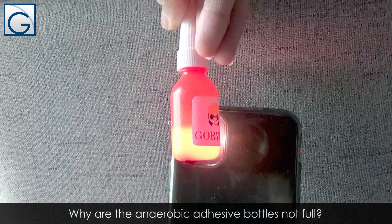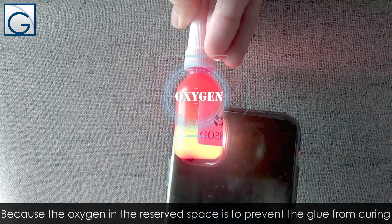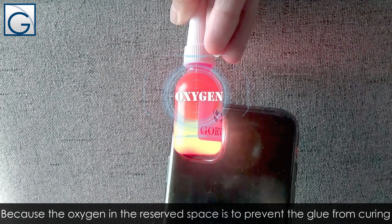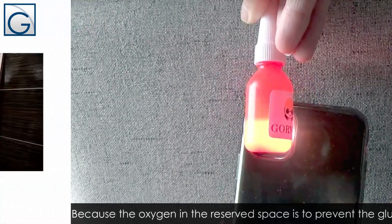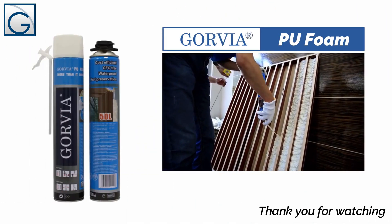Why are the anaerobic adhesive bottles not full? Because the oxygen in the reserved space is to prevent the glue from curing prematurely. Thanks for watching — the next video will be even more wonderful.